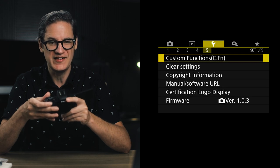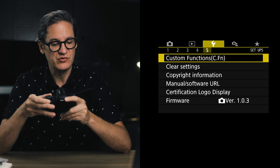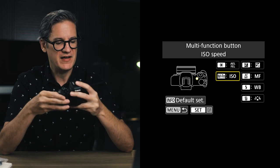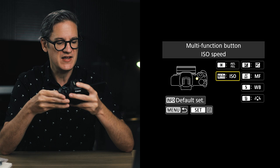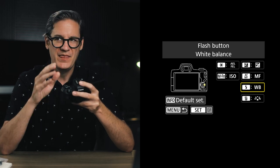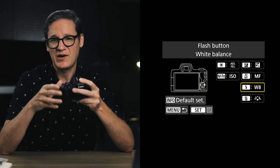We've reached the final setting. Move over to the wrench icon — the setup screen — then to screen five, and at the very top you'll see custom functions. Here we're going to change the behavior of some buttons on the M50 to make them more useful when recording video. There are five sub-screens within custom functions and you use the left and right arrow buttons to navigate. Press the set button and you'll see an interface where you can tab around, with an illustration showing where each button is located on the body.